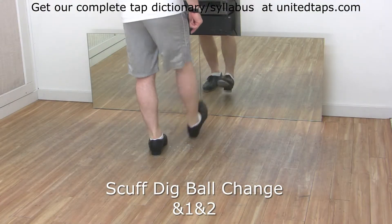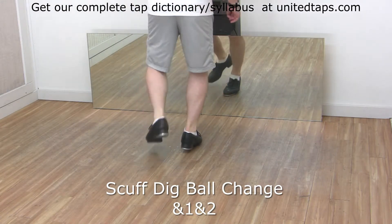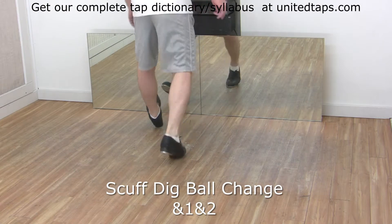Starting with the right foot, you have a scuff, a dig, step in back, step in front. Now left side: scuff, dig, step back in front.